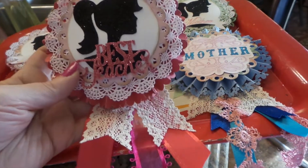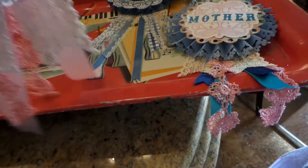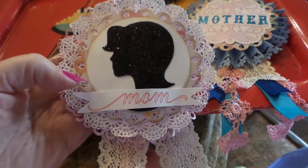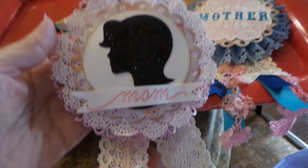I just think they're so pretty. All you do is put a clasp on the back — a pin back. I could have covered this up but it was getting kind of thick. So there's that one. And then I used a Spellbinders die to cut out the scallop circles back here.